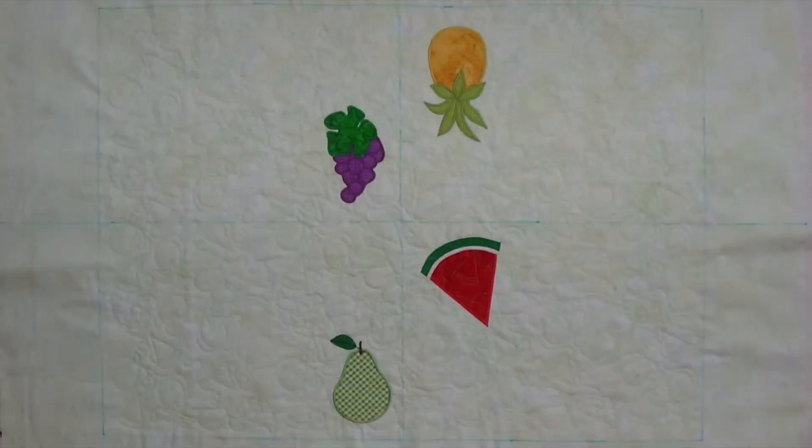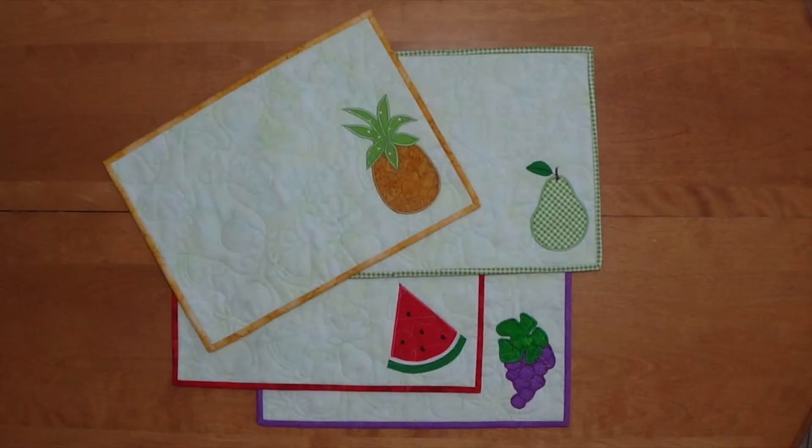We will embroider some fruit, edge-to-edge quilt it, then we will cut it apart. Voila! Then you will have four placemats that you can use. Here are some samples that I have made for my house.